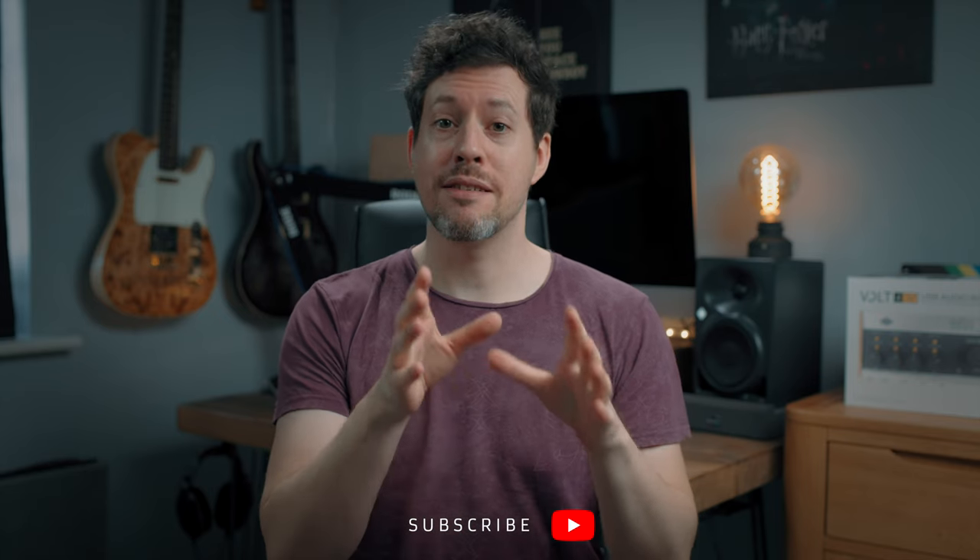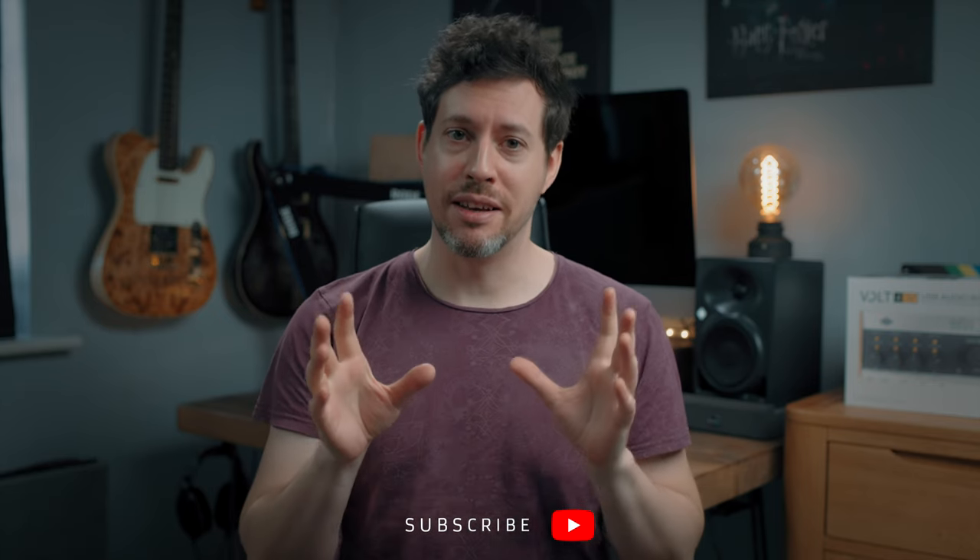I've timestamped everything in this video so you can just skip around to the bits you want. I'm on the really long winding road towards 100,000 subscribers on YouTube and it would really just make my day if you could hit subscribe if you're not already. It costs you nothing and it helps me massively, so thank you in advance.